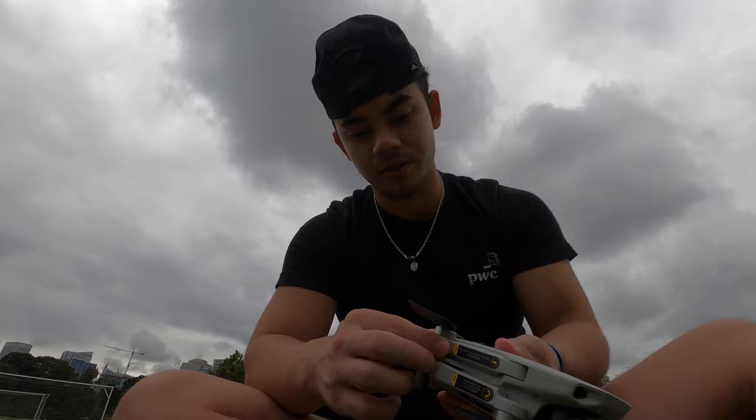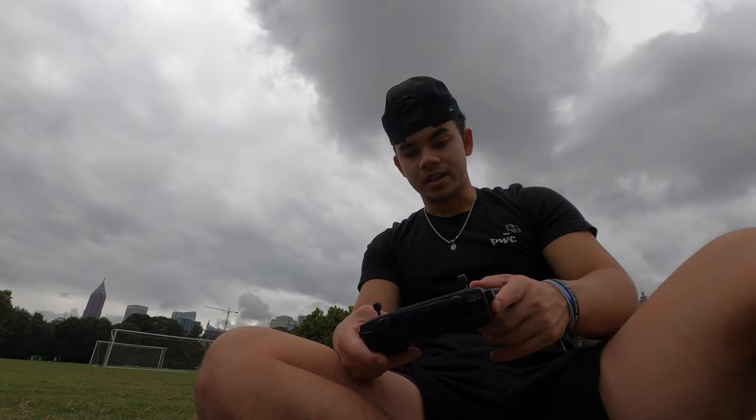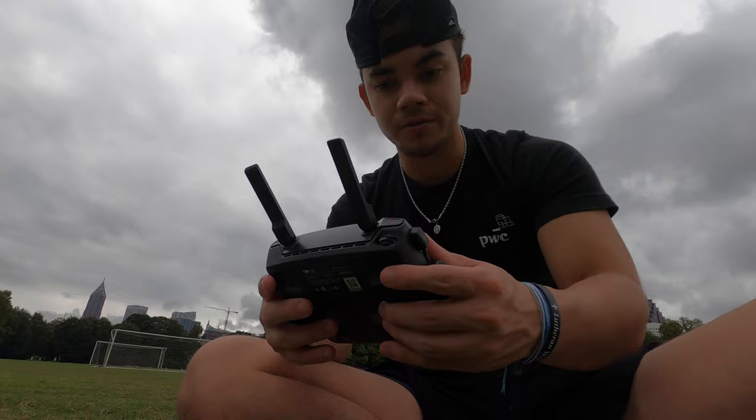If you have not seen or used a drone before, it comes in this compact package. You fold out the wings — pull the front out like that, then fold the back out like that. This is what it looks like when it's all set and done. It also comes with a controller, and the connection is via Bluetooth, so you pull these antennas up.